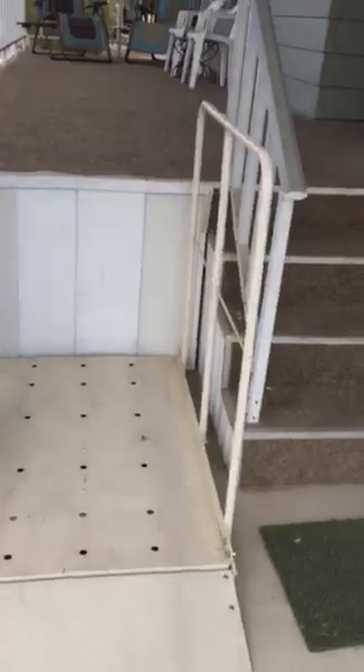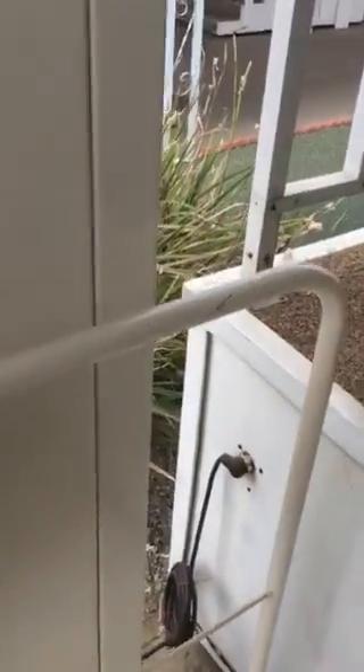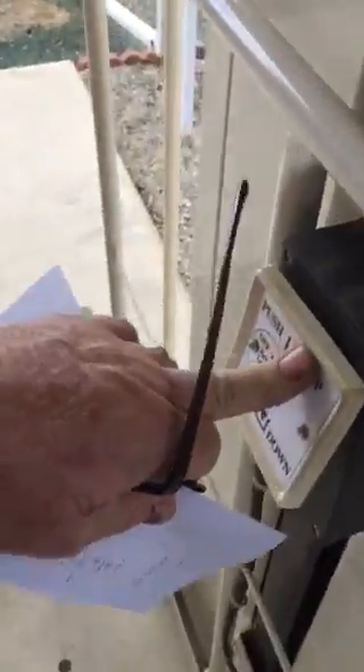So as it goes down, that unfolds. Then I come into the lift like this. I walk on. Two people can be on here. That folds up and locks you in on both sides.